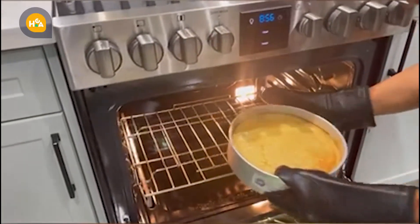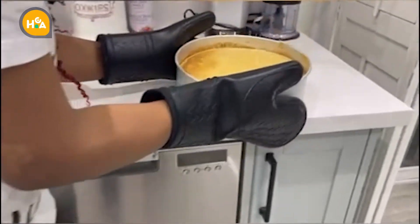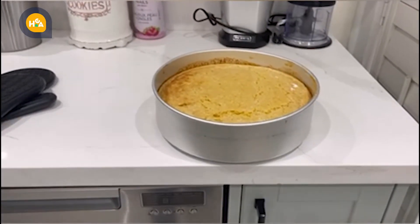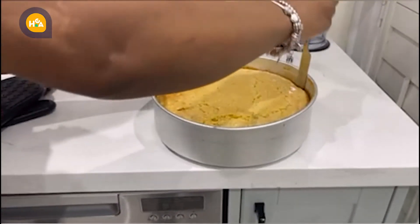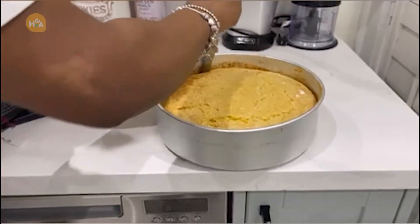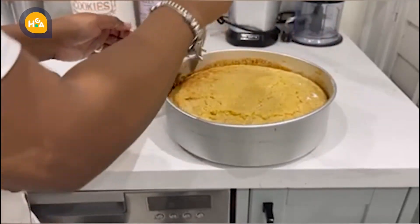Look how beautiful — golden brown. Now we need to wait until it's cooled down to transfer it to another plate. Stay tuned for the final result.